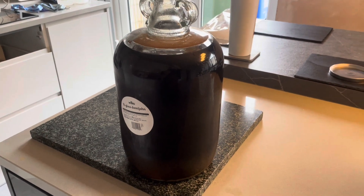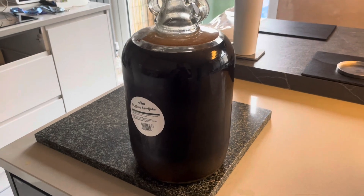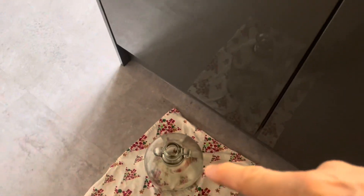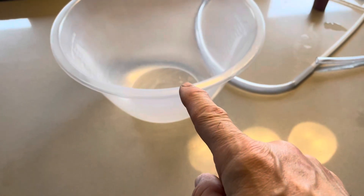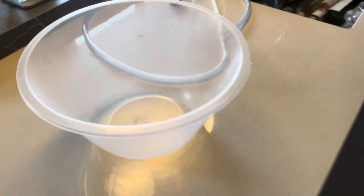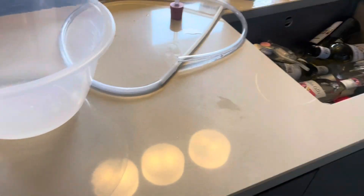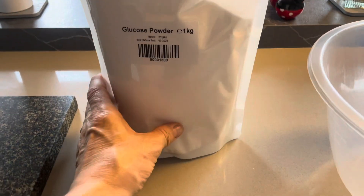It's been sitting for about eight months, so I'm going to transfer it from that demijohn into here. As you can see, there's quite a lot of sediment. Then I'll transfer it into the bottles and add some glucose powder — about 200 grams of that.